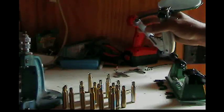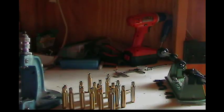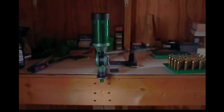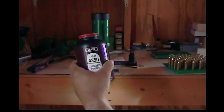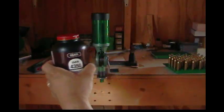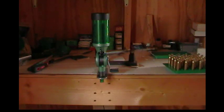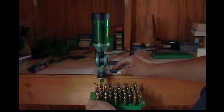All those are primed — just need powder and a bullet now. We're loading about 52 grains of 4350 powder. Anytime you do about 90 or 100 rounds of 270 or 30-06, you usually burn a whole pound of powder.